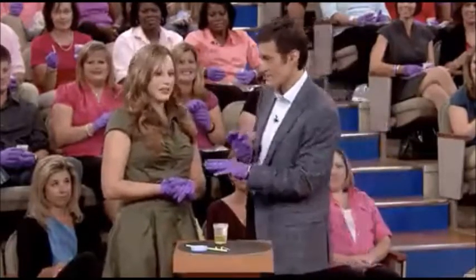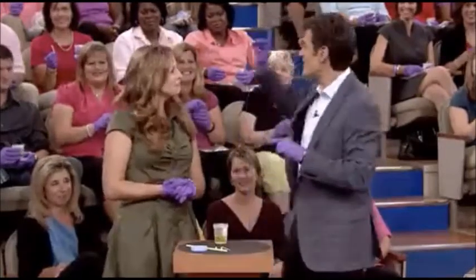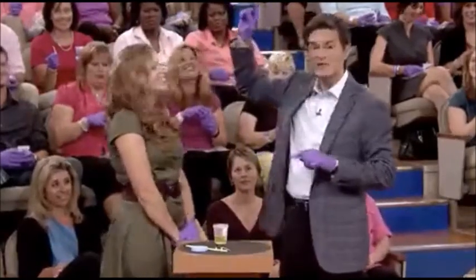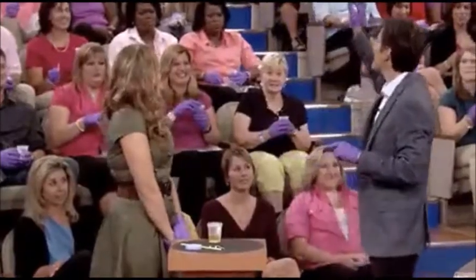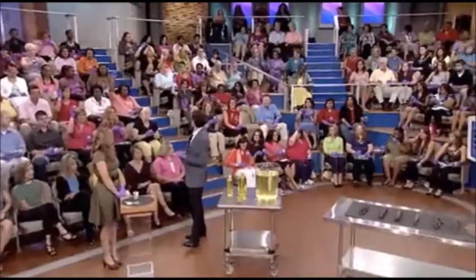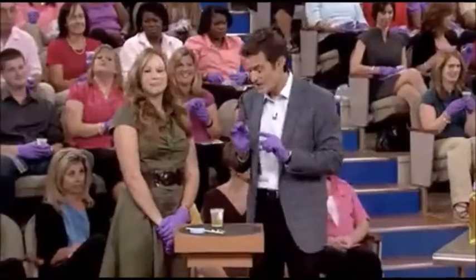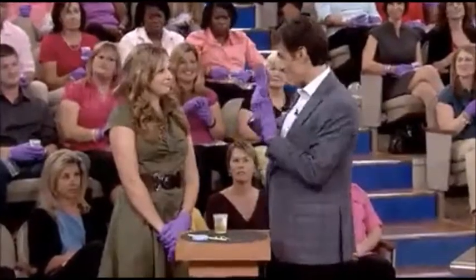Raise your hand — please don't spill the urine, raise the hand without the urine in it — if you think you have a very mild smell. Okay, good, a lot of mild smellers. If you have a very mild smell, that means you're okay.